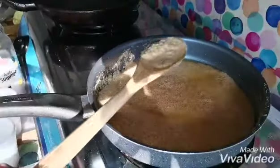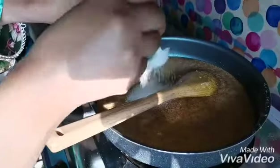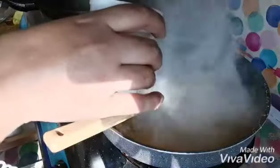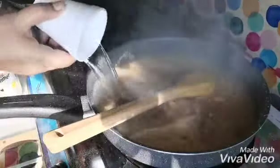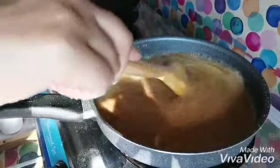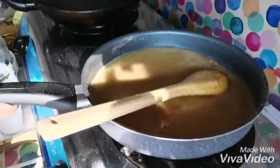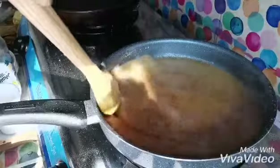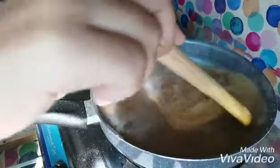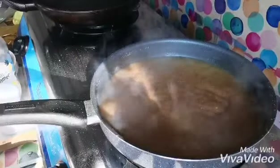Now the suji has turned brown as you can see. I will add five spoons of sugar, some cardamom, and the water. Then I will lower the flame and cover it.